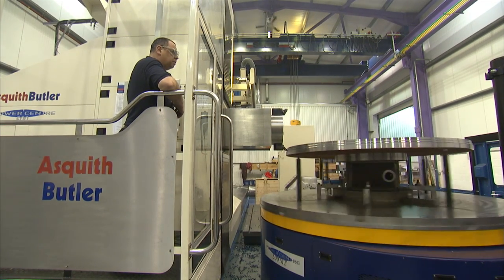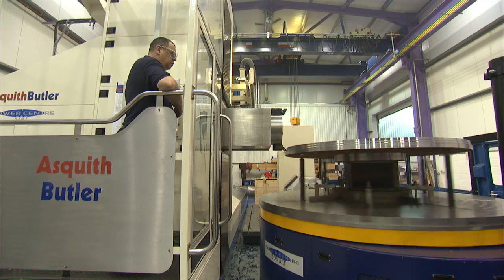So Paul, tell us about the machine we've come to see today, the Powercentre 500. The Powercentre 500 is a horizontal universal machining centre. It's got a spindle capacity of 50 kilowatts and the configuration we have downstairs on the shop at the moment is 8 metres in X, 2 metres in Y and 1.5 metres in Z. It's got automatic head changing with a 1 degree head capable of 2,000 newton metres and transmitting 50 kilowatts.